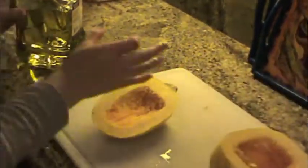Next you're going to want to clean out the insides of your spaghetti squash. Just take a fork and clean out the seeds. Then take some olive oil and just lightly rub it on the inside of the spaghetti squash.